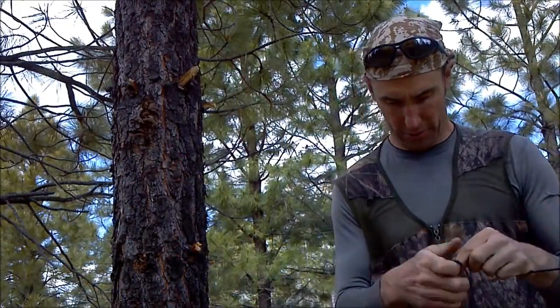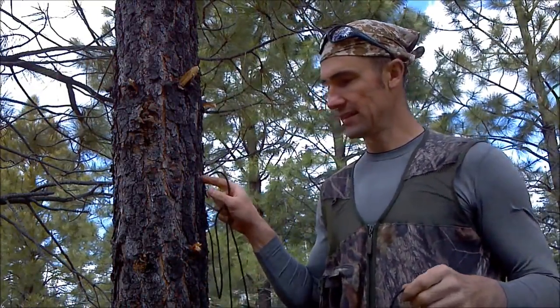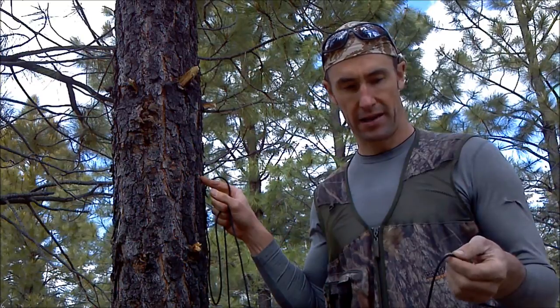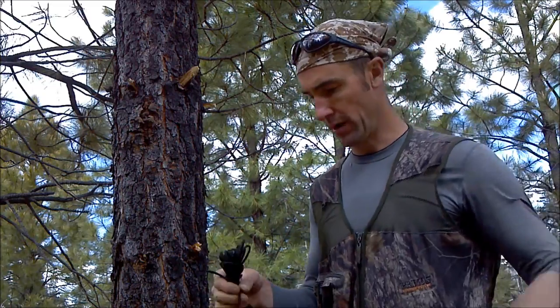On the far end of my ridge line I use a Siberian hitch, which I'm not going to show you because there are plenty of videos on YouTube showing how to do that. On this end I use a knot that I learned from Dave Canterbury, with a slight modification that seems to work a little better for me to get it to stay tight.